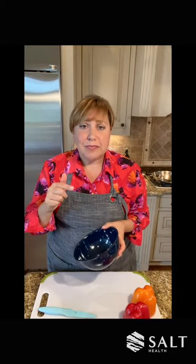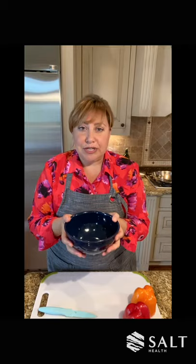I always have a bowl near me — usually in front of me or to the side — and this is where I put all my food scraps. Now, if you have a compost bin, this is great — you can just dump that right in. But I always make sure there's a bowl near me so I'm not running back and forth to the garbage.